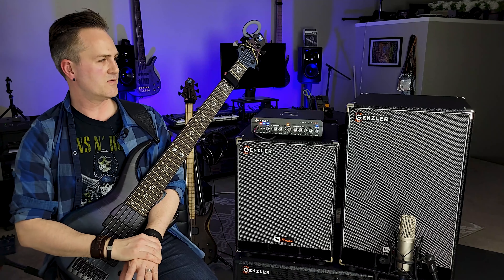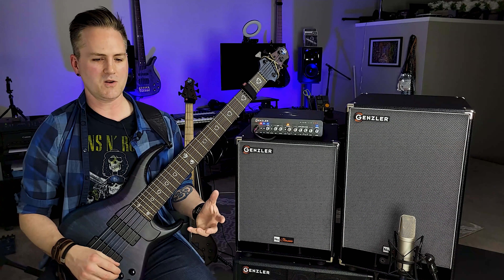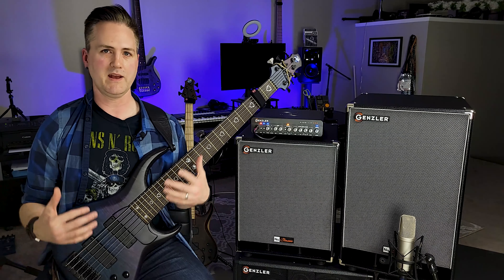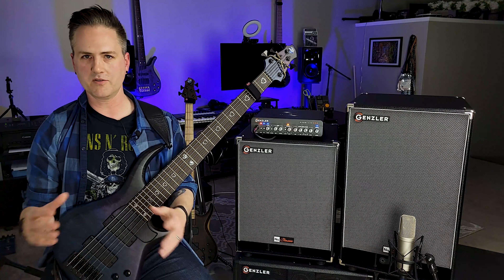It helps a lot for me to be able to hear all of those transient sounds and attack sounds, but also obviously the body of a note as I'm playing, as I'm singing, as a bunch of things are going on.